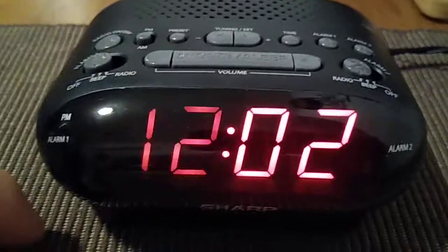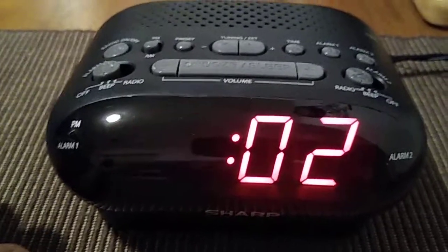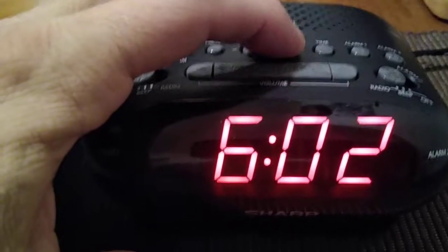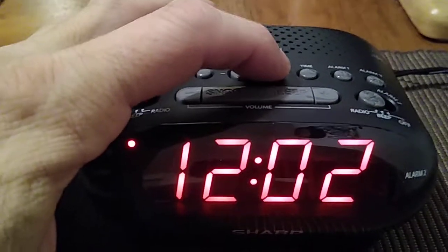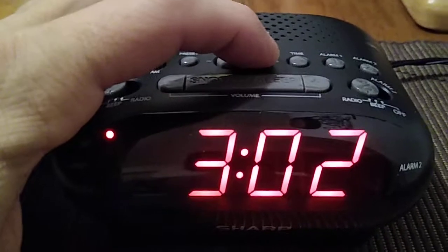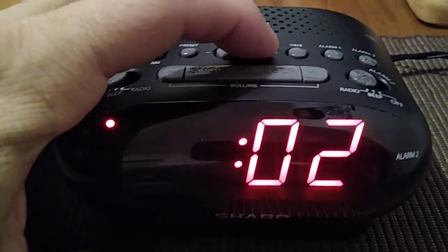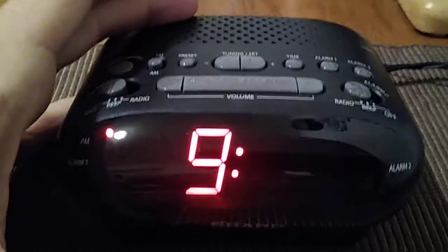When you press the time button, you can see the hour — the 12 is flashing. You're going to press the plus button and it's going to move the time. My current time is nine o'clock, so let's press to nine and then hit the time button again to set it.